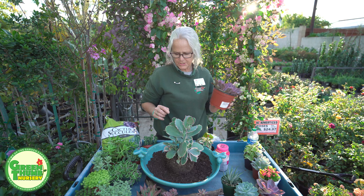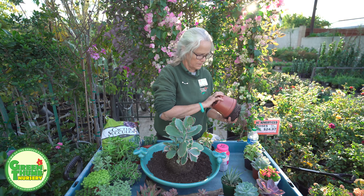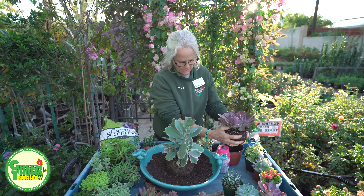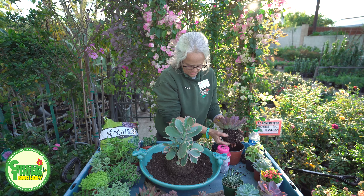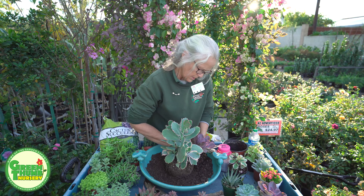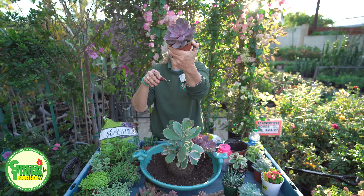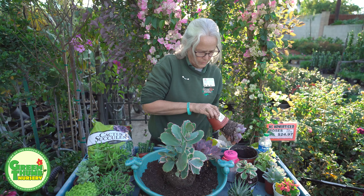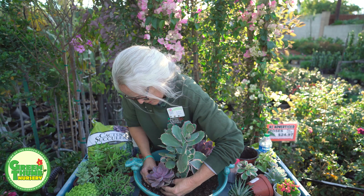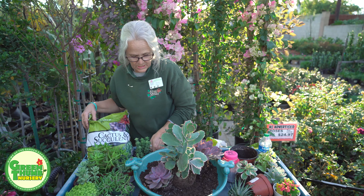I like the contrasting — I've got some pinks in here, the blues matching the blue pot. This one is Echeveria Neon Breakers and it's got such a pretty neon-ish color. Again, this is something we can break down the root ball on, and we're going to shove it into this little corner right here at an angle so it's going to look outward. Then I'm going to follow up with another similar color — this one is Echeveria Pink Pearls — and put that on the other side.